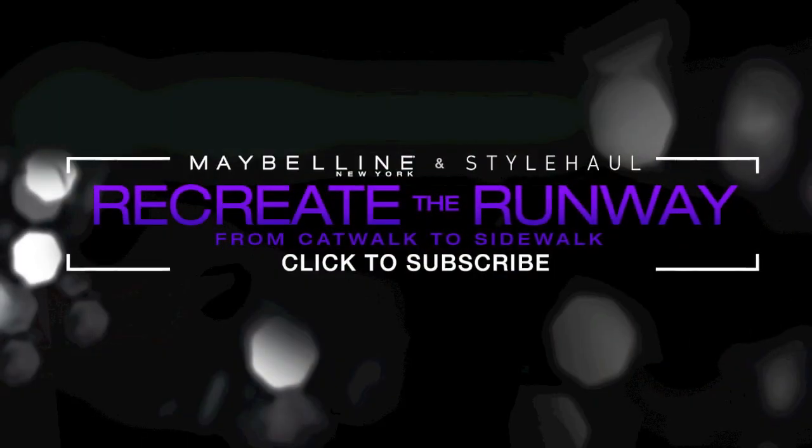Ready to go out! This is another close-up look at the finished product. Thank you guys so much for watching, and don't forget to subscribe.